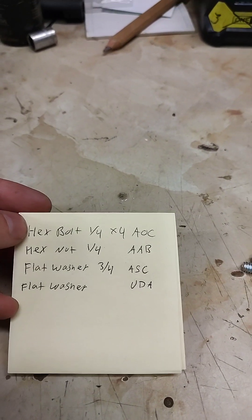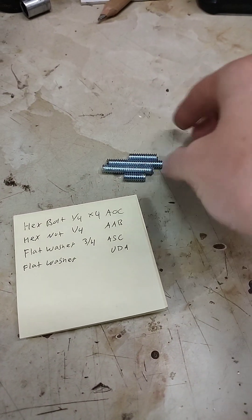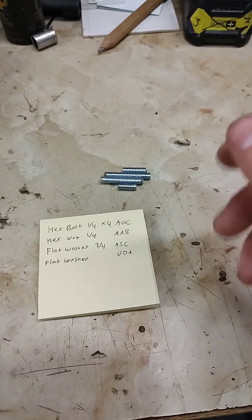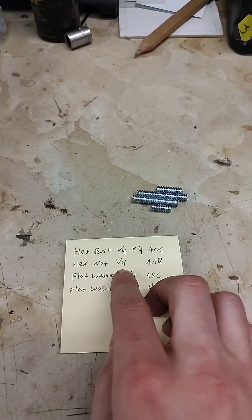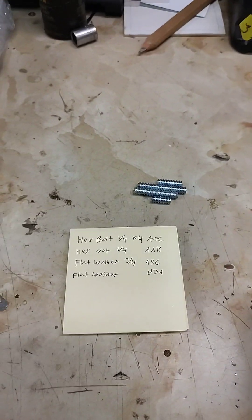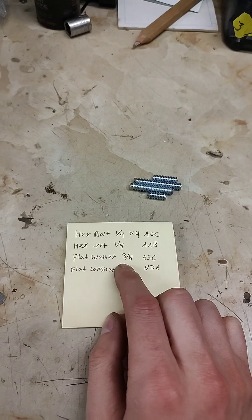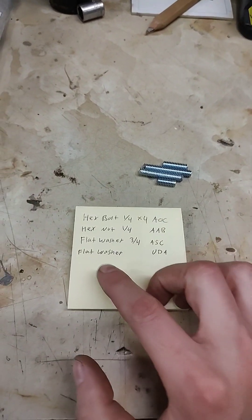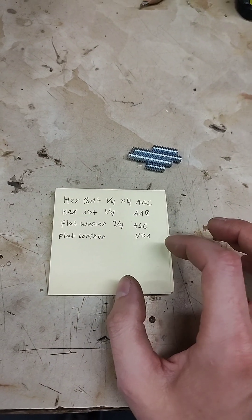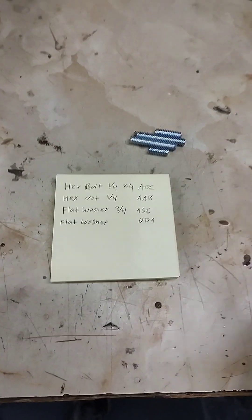Here's what I got for hardware. There's a hex bolt — I'd recommend four inches or longer to start, but you'll end up cutting a bunch off. It has to be at least four inches long to reach through the seat and grab onto the retaining nut. For the hex nuts, I used eight of them — four bolts, eight nuts, double up on it. There's a flat washer, three-quarter inch. I bought two types: code UDA and also ASC, four of each. One is larger than the other — you'll see in a minute why I use that.